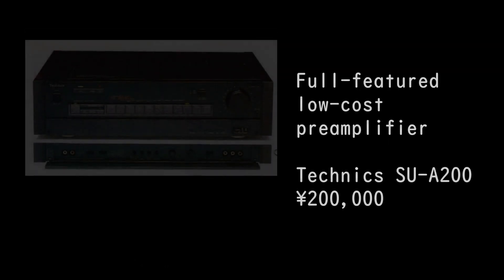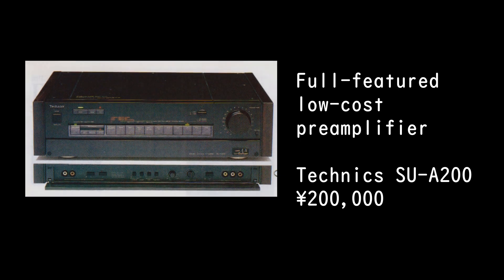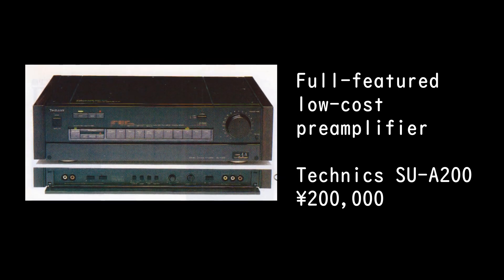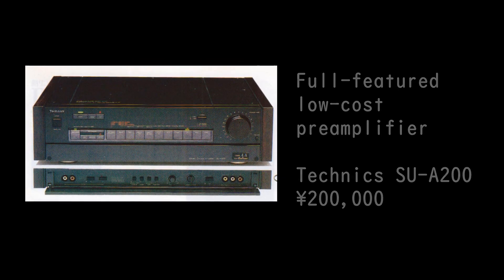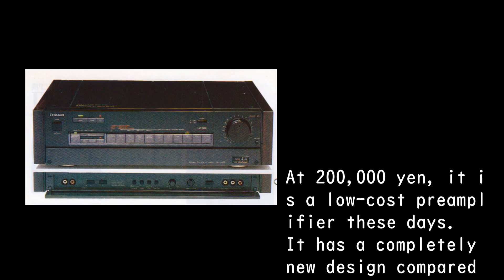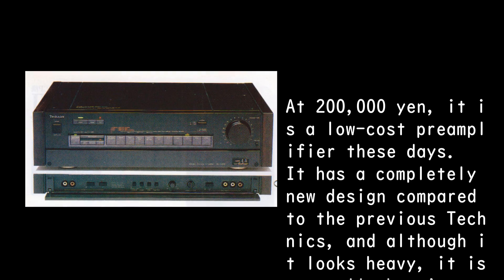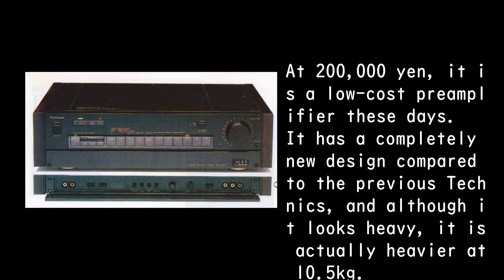The Technics SU-A200 is a full-featured, low-cost preamplifier priced at 200,000 yen — though at that price, calling it 'low-cost' says something about today's market. It has a completely new design compared to previous Technics models, and although it looks heavy, it is actually heavier than it appears.